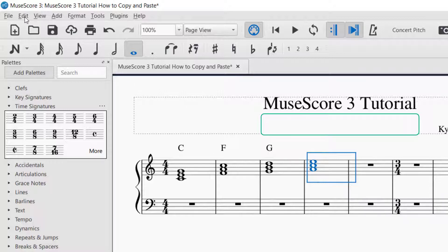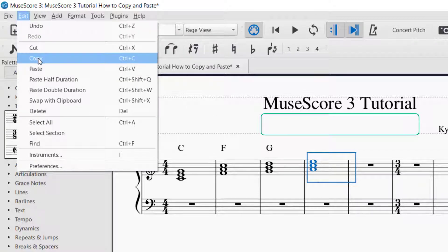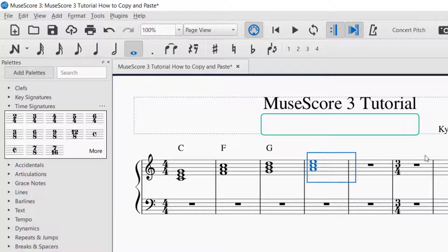It'll turn blue, and then you can go up to Edit and then click on Copy, and now it's copied. You could also do Ctrl+C — that will also copy.